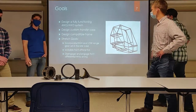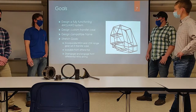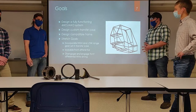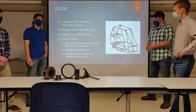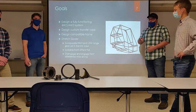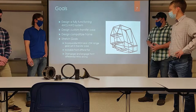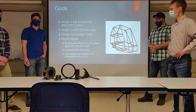Some of our goals include designing a fully functioning four-wheel drive or all-wheel drive system, designing a custom transfer case, and designing a frame to hold everything together. Stretch goals include incorporating a high and low gear range inside the transfer case using a planetary gear set, as shown. Additionally, we need a lockable front differential with the ability to engage and disengage while driving.